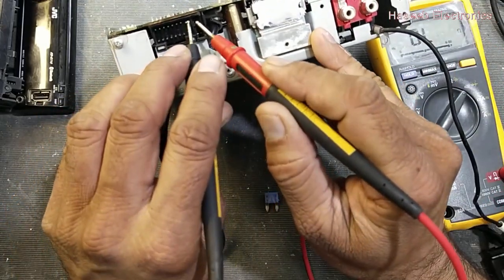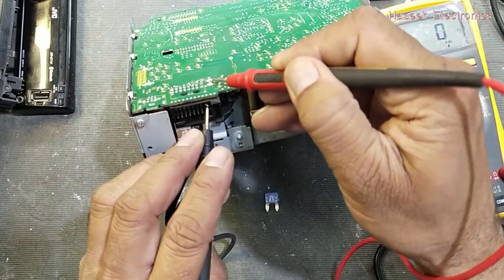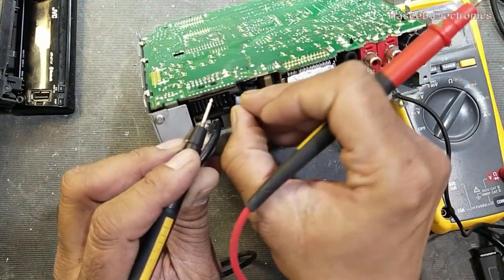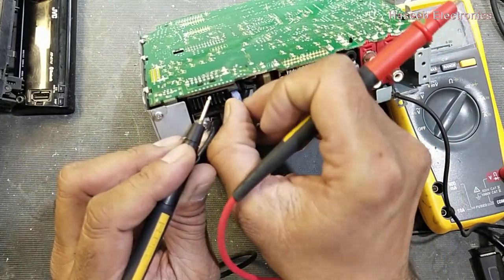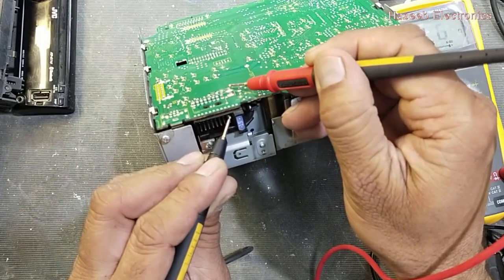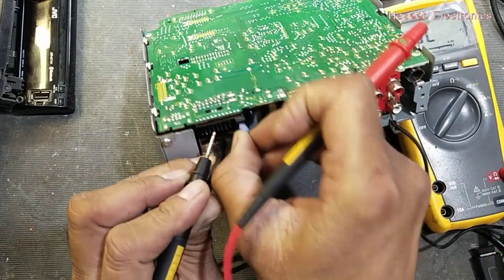The first pin here — check the fuse: one side it will give continuity, the other side no. Now I will connect the fuse so it will be verified that this is the positive input terminal. Now I've connected the fuse — it is giving continuity, and the fuse is good.